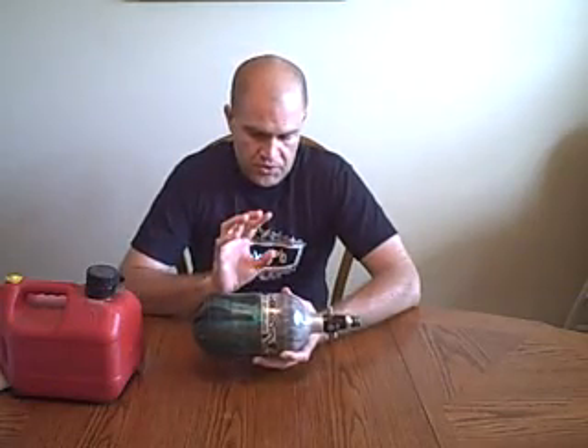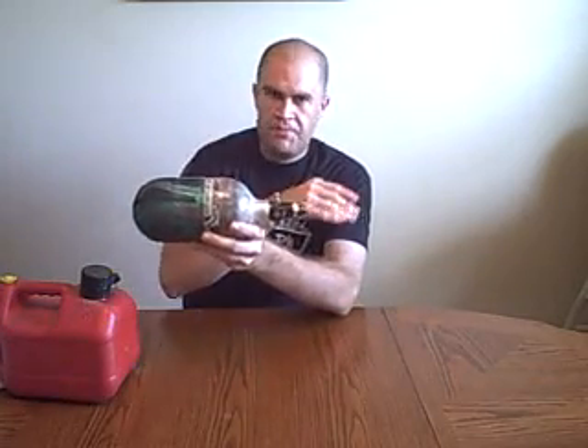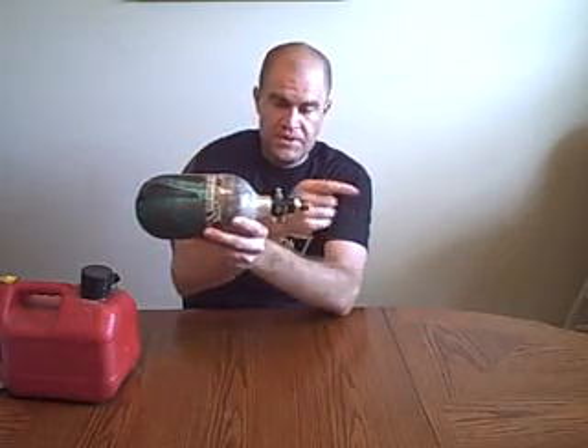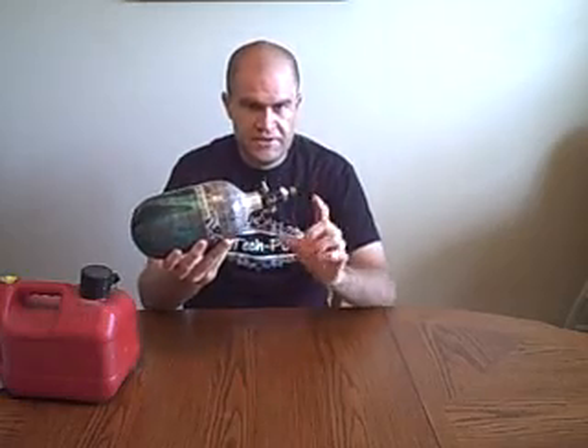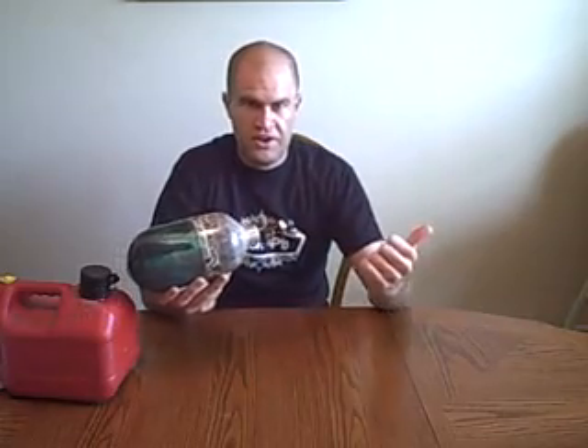The only way you can get lubricant into your tank is not through up here. You have to understand that this all operates one way: air comes in through here, air exits through here. This is not like CO2, where air comes in through the front and also exits through the front. It comes in one way and goes out the other — it doesn't go backwards.